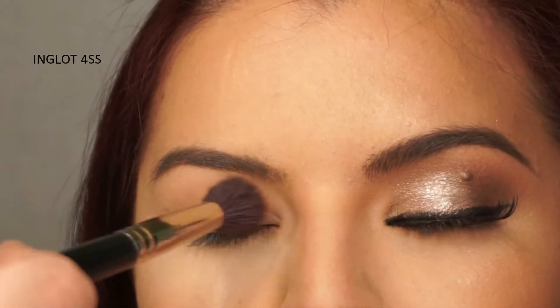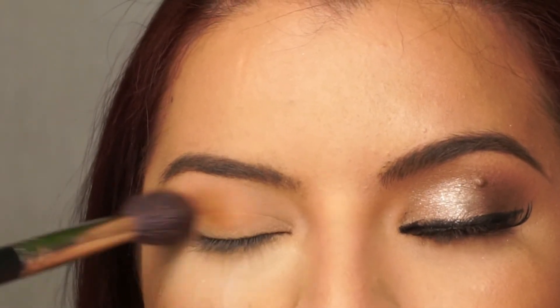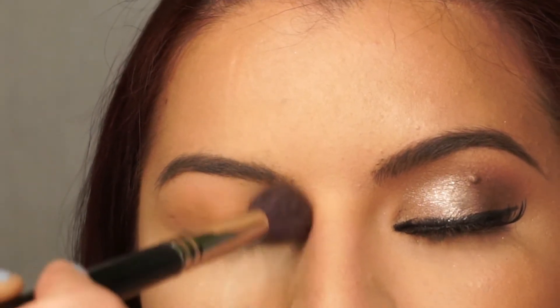On a large fluffy blending brush, I'm going to take a light brown eyeshadow with an orange undertone and apply it all over the lid, just passing the crease.